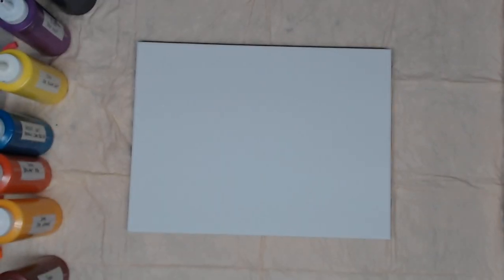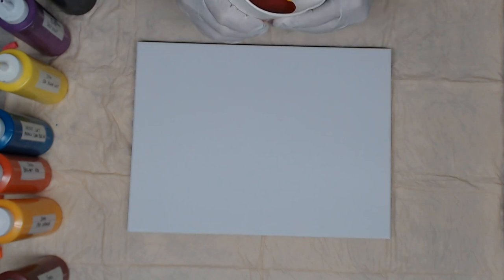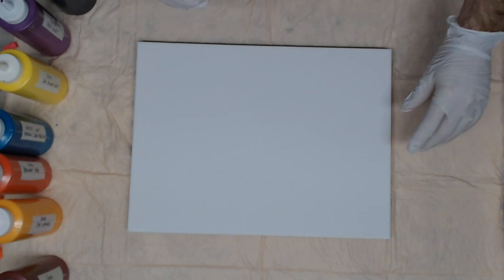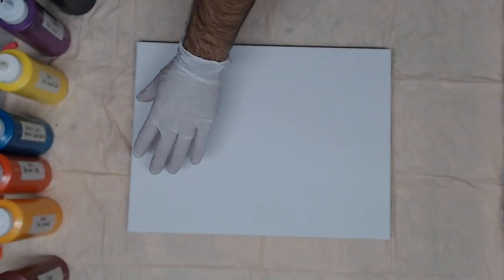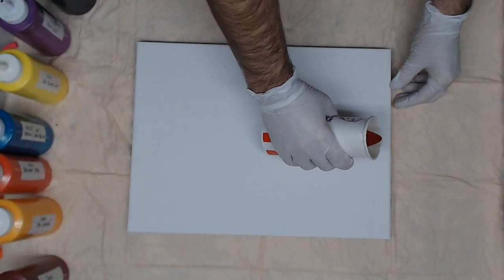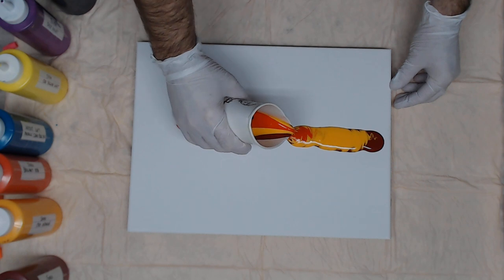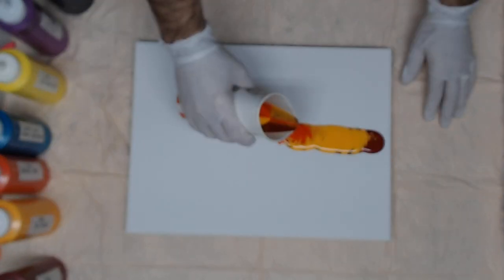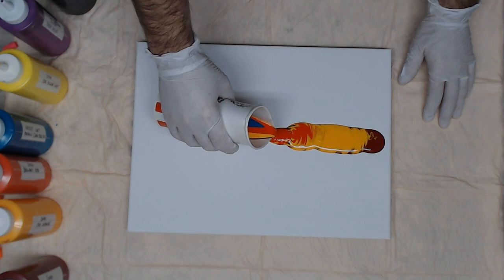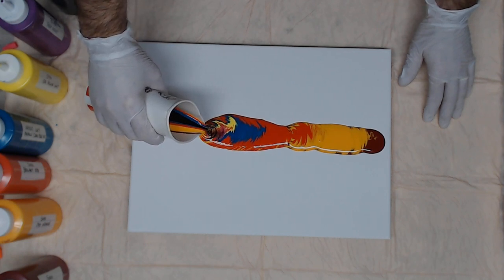What I'm going to do is pinch my cup so I have almost like a funnel pour. I'm going to start at one end, come down, pause for a moment, and then go back up and see what kind of effect we get.